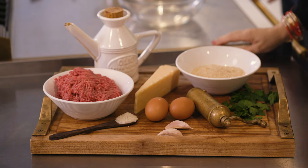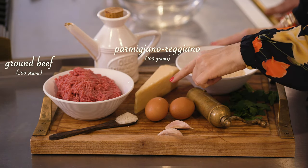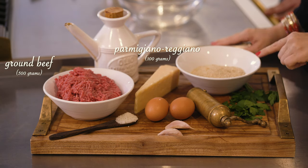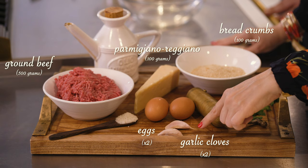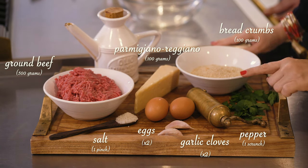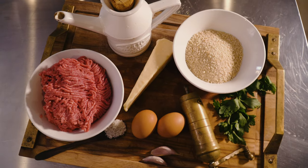Here are the ingredients: 500 grams of ground beef, 100 grams of Parmigiano Reggiano, 100 grams of breadcrumbs, two eggs, two garlic cloves, a pinch of salt, a scrunch of pepper, a bunch of parsley, and of course a little drizzle of extra virgin olive oil to fry them afterwards.